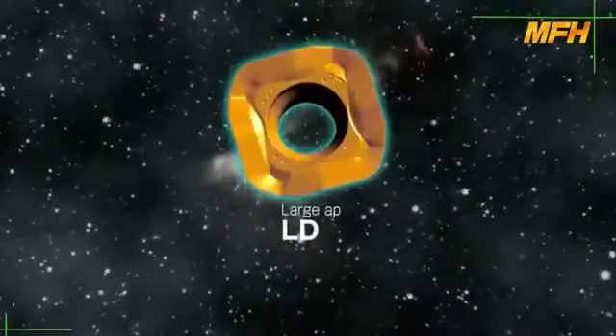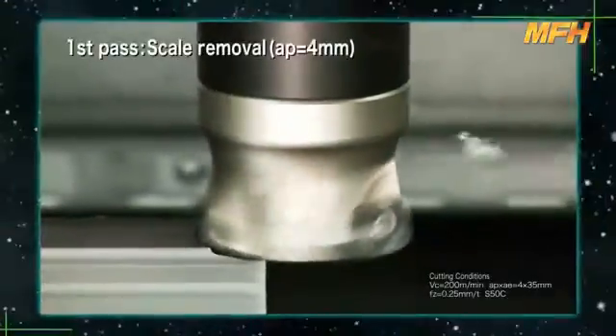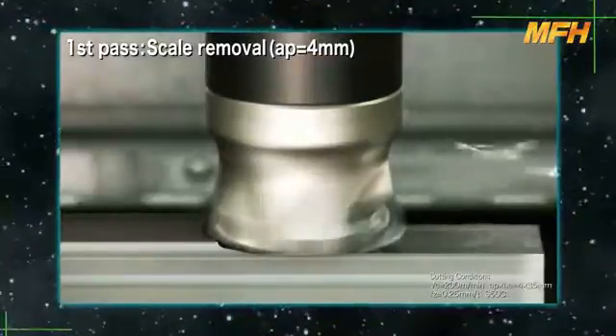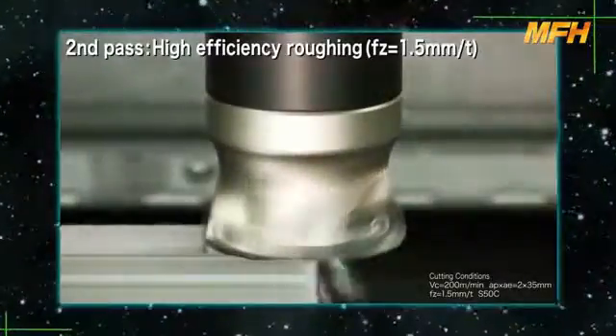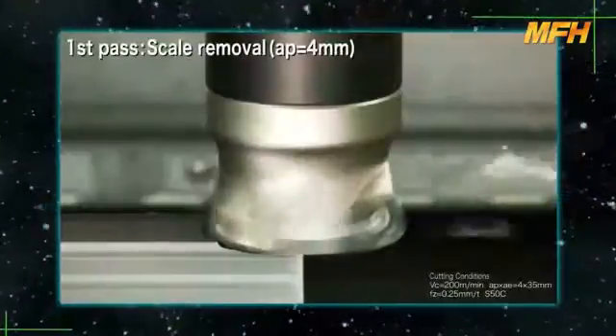The LD type insert is suitable for both large AP and high feed machining. As you see, when removing scale from a workpiece, the first pass is at a large AP, but high feed machining is available from the second pass.